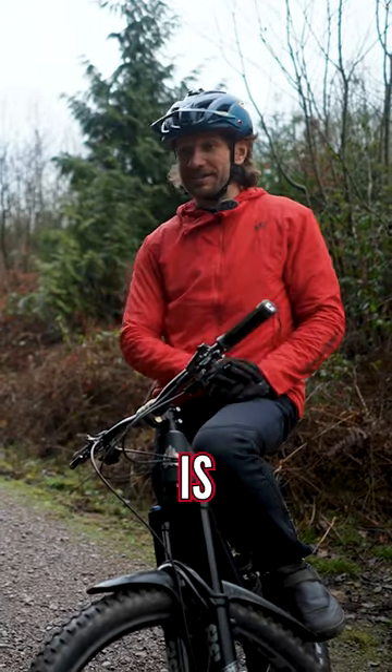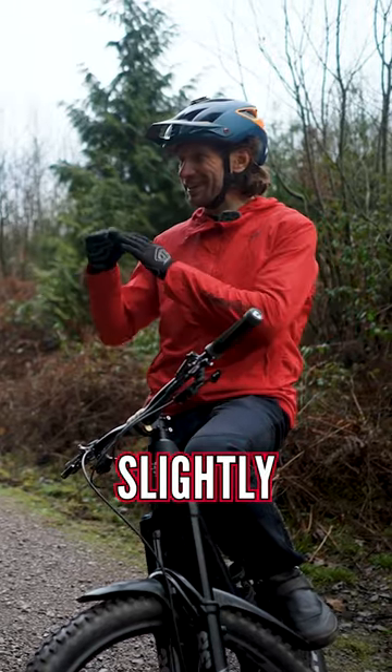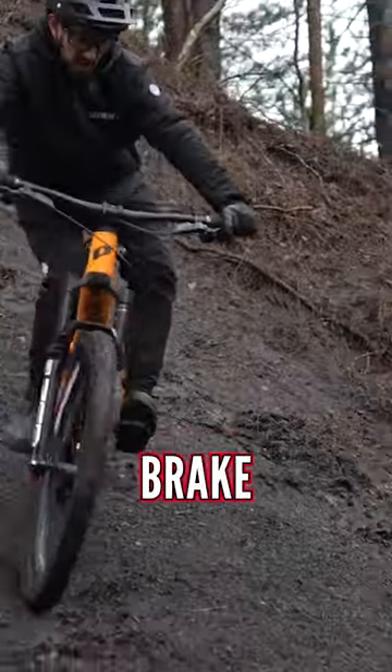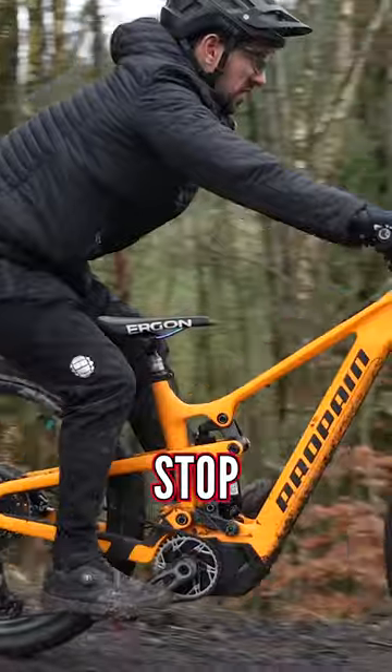A good drill to do is try and ride down a maybe not too steep chute, but a slightly slippery chute, and just use your front brake. Then do the same drill with just the rear brake. It's pretty obvious, but if you just use your rear brake and it's very slippery, you pretty much won't stop.